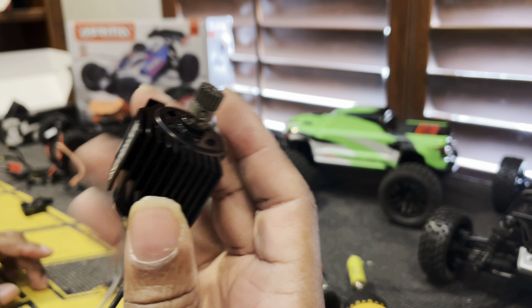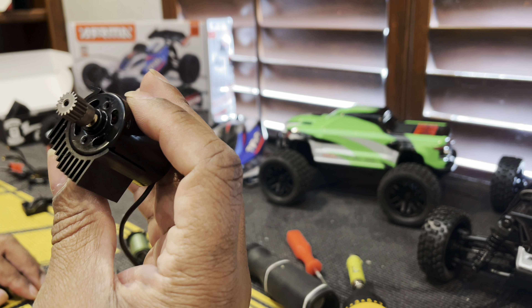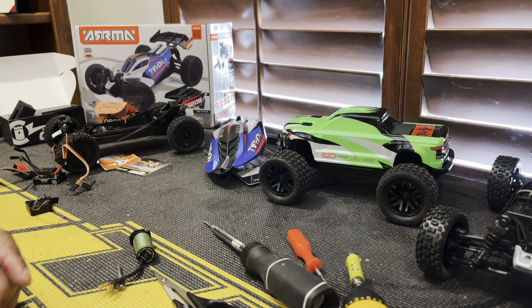Alright, so next we're going to take this little can and swap the motor mount and the pinion - hopefully it's the same size diameter for the pin, so hopefully that's going to work but we will soon see. We're going to swap that all. Let me see... this figure is the same size - it's a smaller one.